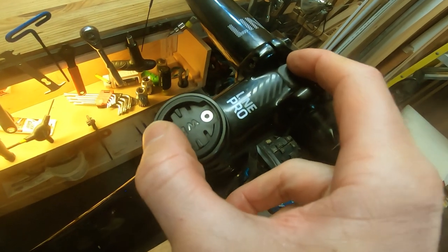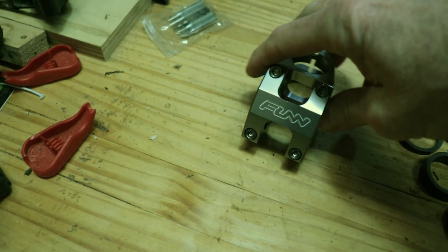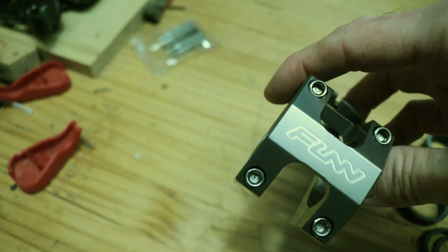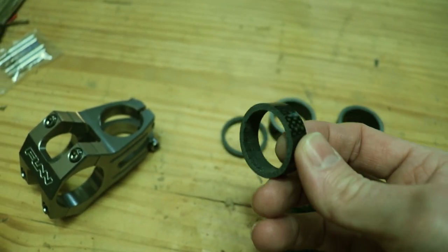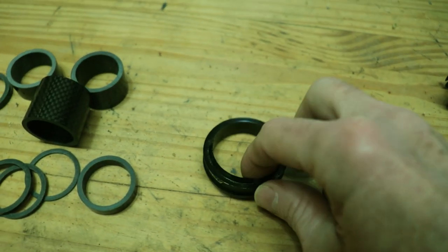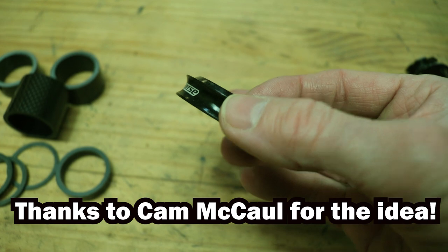This is a 60 millimeter stem, which is a little bit long, so I'm replacing it with this 45 millimeter stem from Fun. I'm also going to replace the spacers with these nice carbon spacers, and the heart of it all is this — the Reverse Components one-half degree angle spacer.